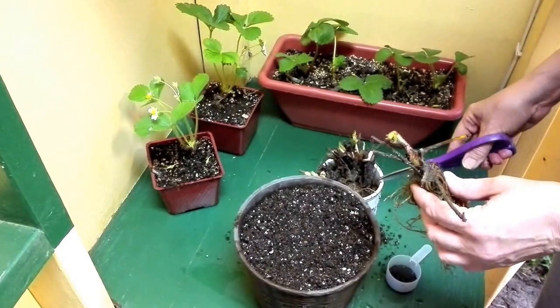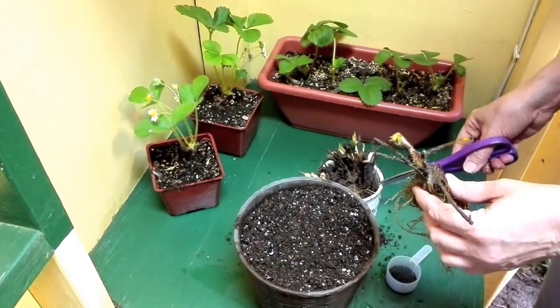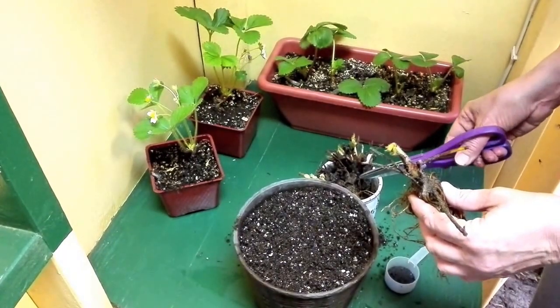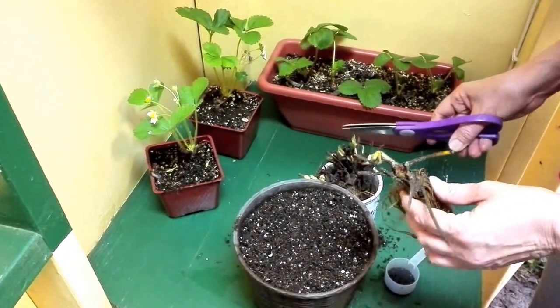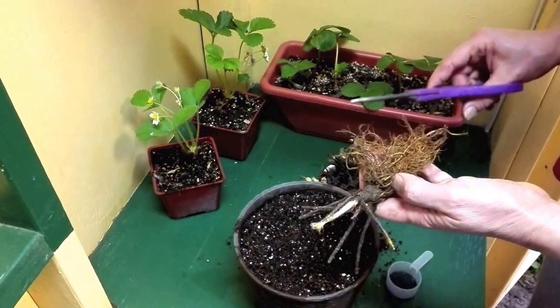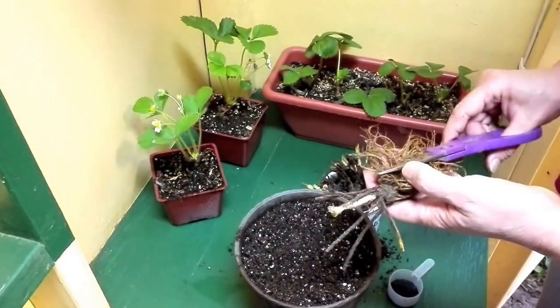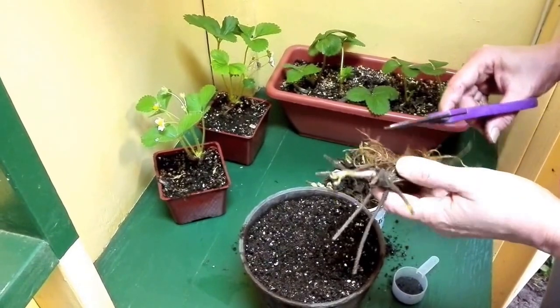A little bit of that in the solution will help with transplant shock and get them off to a good start. Then after they've been soaking for at least an hour — you can go two or three hours, or a little bit less if you're in a hurry — a good hour is a good amount of time for the roots, which have been moist but not wet, to re-uptake water.